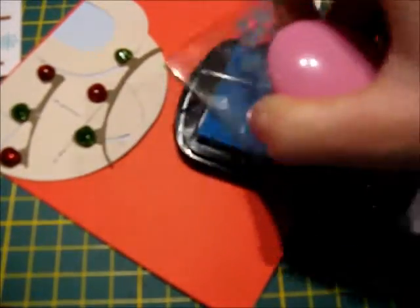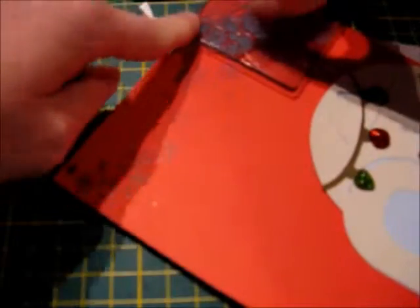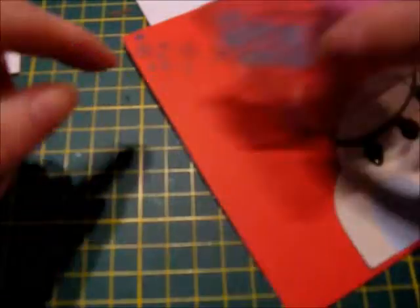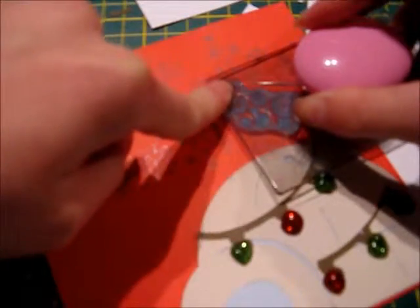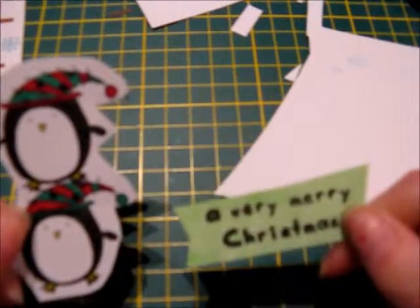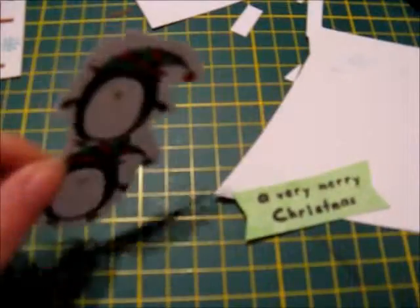After cutting the flags I then grabbed my pastel EK Success marker and used the chisel end to color it in — using the chisel end makes it go a lot quicker for a larger area. After cutting out the penguins and the sentiment, I then set them aside so that I could work on getting my snowflake ink stamp and my Color Box blue ink ready and stamp the image to put as a background on the card. After stamping the snowflake background, I then grabbed my penguin and my sentiment A Very Merry Christmas and used 3D foam tape to make them stand up on the card.